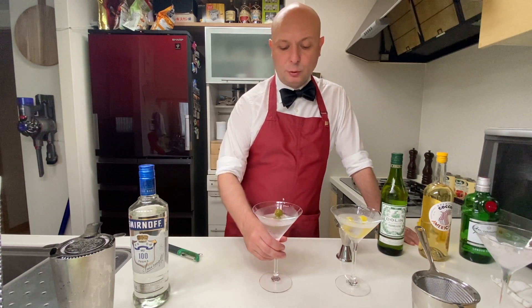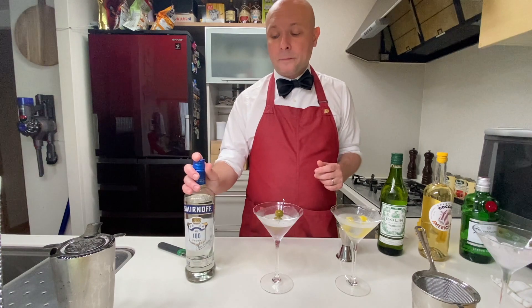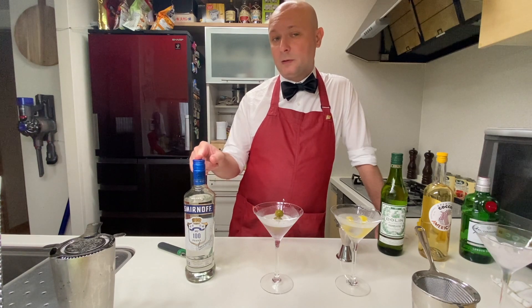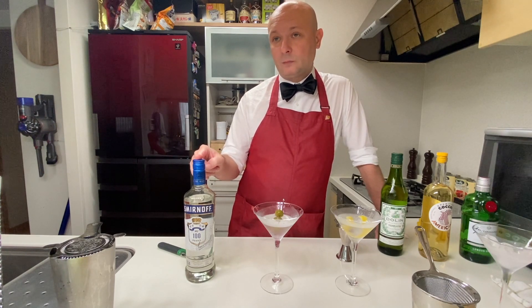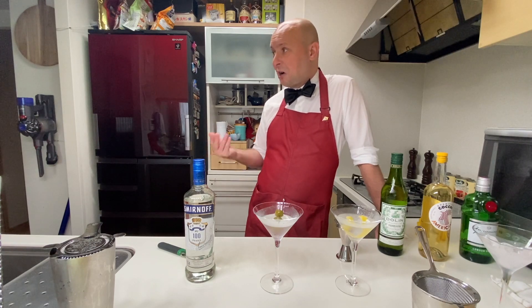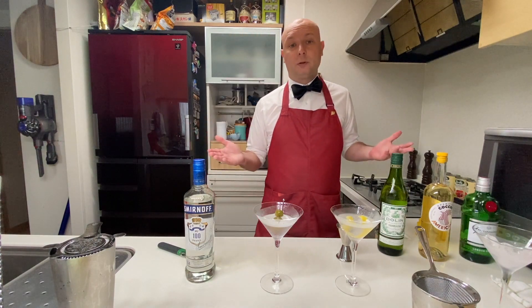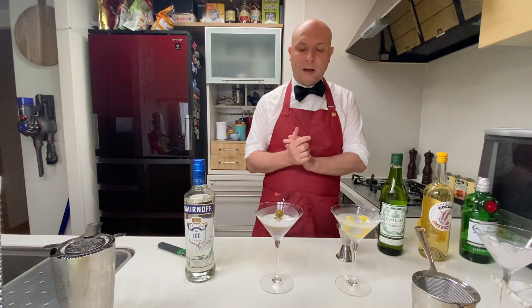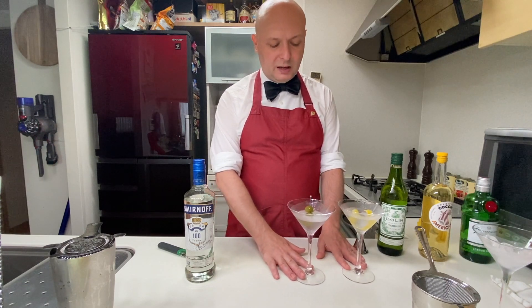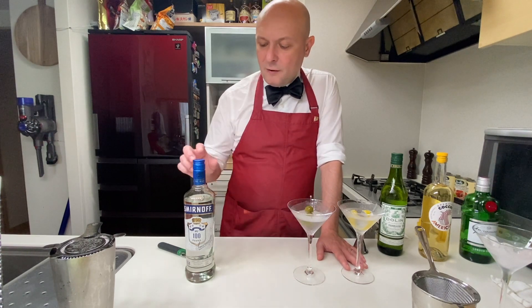So the real question becomes: why would you choose a vodka Martini over a normal gin Martini? I think back in Bond's day, by getting a vodka — especially 50% ABV vodka — you'd get a stronger drink. That might be a reason Bond was ordering it: just to be cool, strong, dry, mean, lean. But nowadays we have so many options for gin — we live in the gin Renaissance — so I don't think a vodka Martini really has much meaning. I ordered it once on a night I was tired of gin, but otherwise I don't really see the need for it.